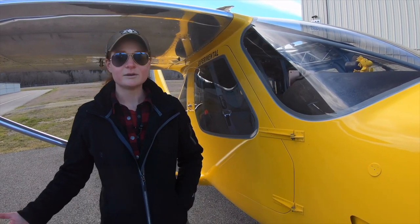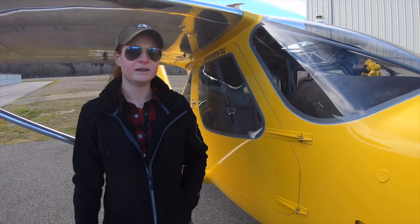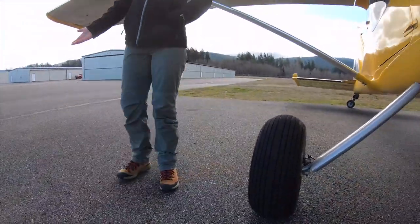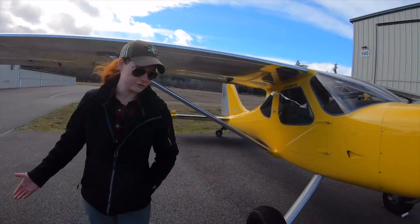I searched Barnstormers for months looking at different airplanes and finally found the GlassStar. Funnily enough, when I first got Woodstock he was not a taildragger — he had a tricycle gear.